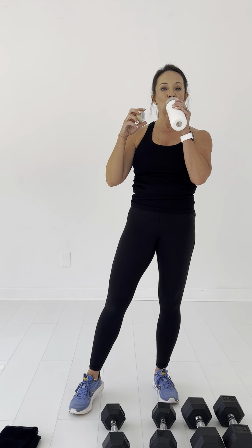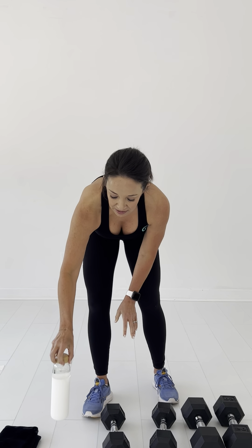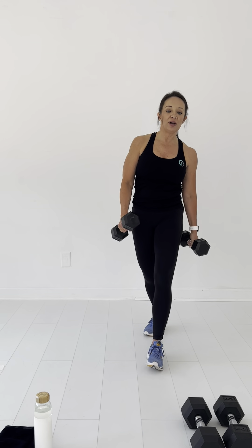Great job, everyone. You did so good. That's one down. Now we're going to do that cycle two more times. Everybody just take a deep breath and let's get ready to do it again. If you need a drink of water, grab your drink of water. Let's grab our weights. Let's do this again.